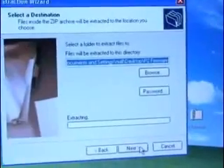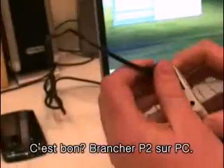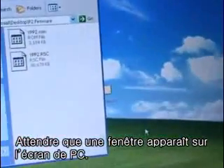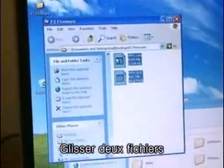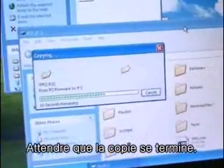First we've got to decompress the files. Now I'm going to plug in the P2 and wait for it to open up. Open folder. Now this is the P2 here. Drag the two files and drop them in.